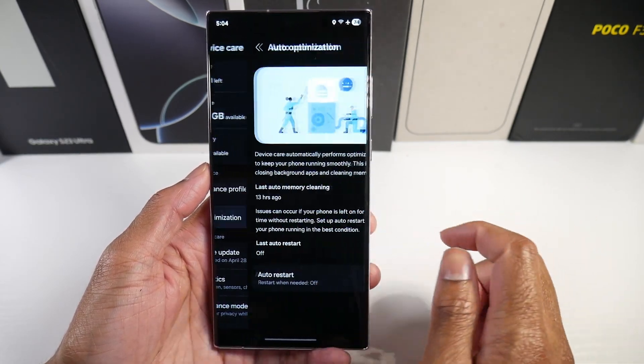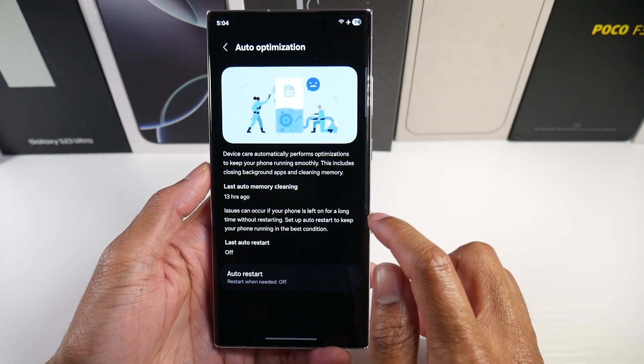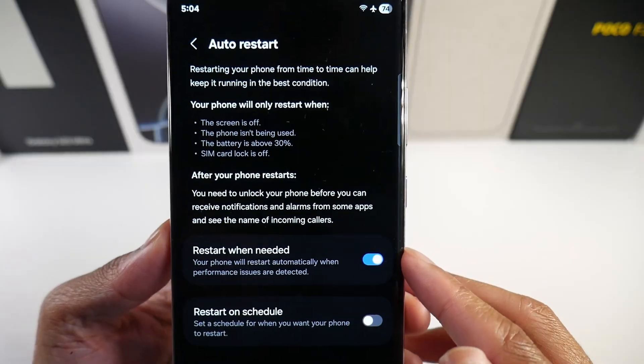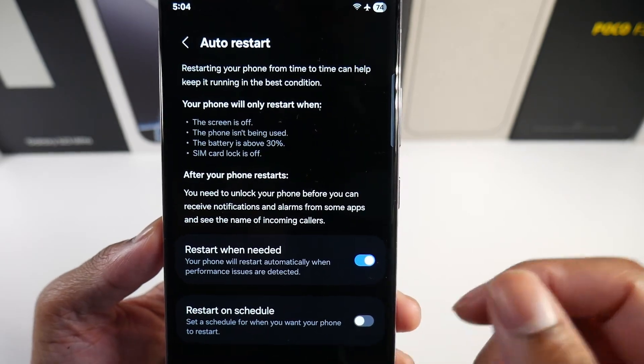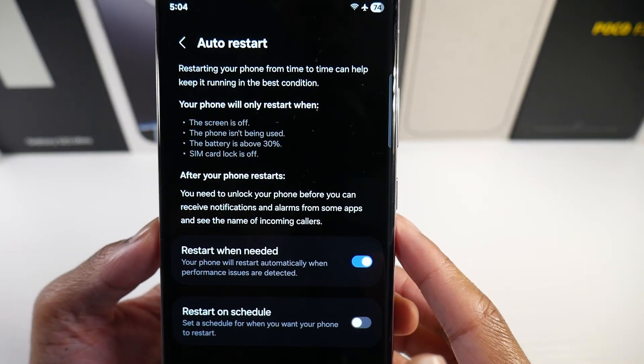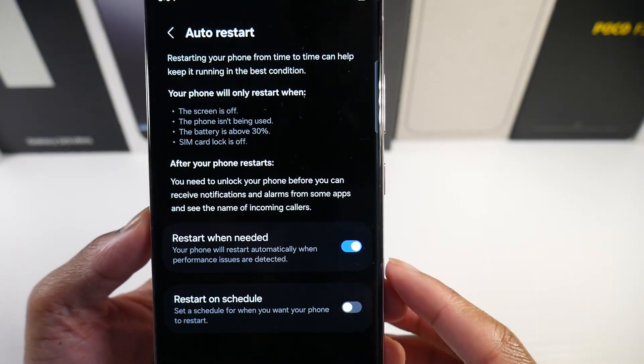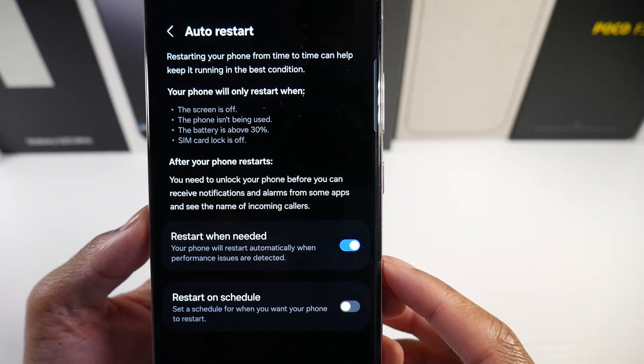Something a lot of people don't do is go to Auto Optimization and hit Restart When Needed. It says restarting your phone from time to time can help keep it running in its best condition. Your phone will only restart when the screen is off, it isn't being used, the battery is above 30%, and SIM card lock is off.